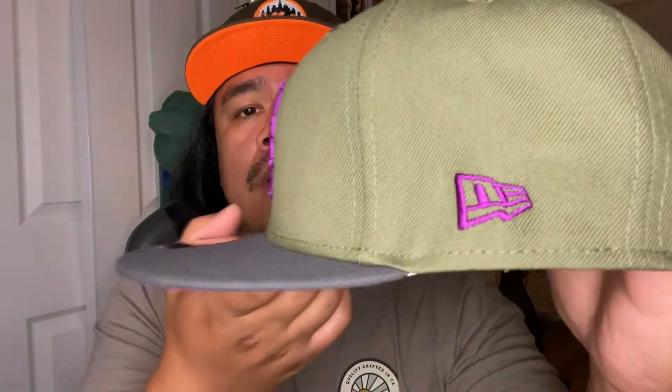The second hat I grabbed was the New York Mets in the same colorway — I love this colorway. Everything's pretty much the same, more earthy I guess you want to call them. We got the 1969 World Champion Amazing Mets side patch on this one. Same deal: purple under visor, white guts, and it's also a poly China.